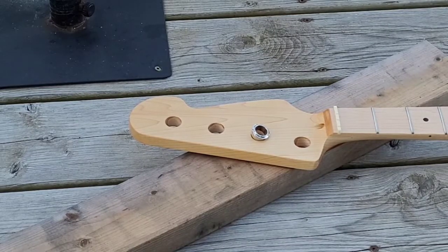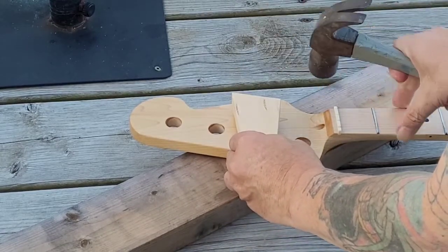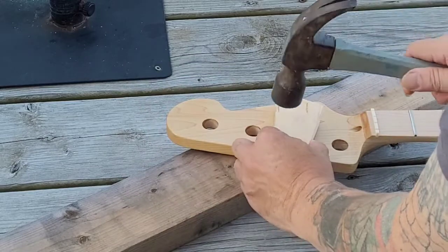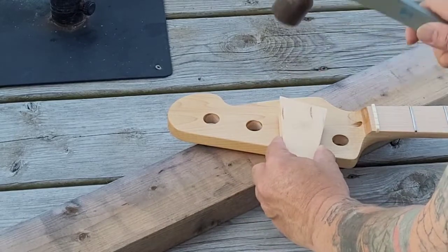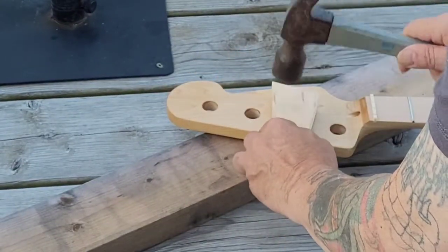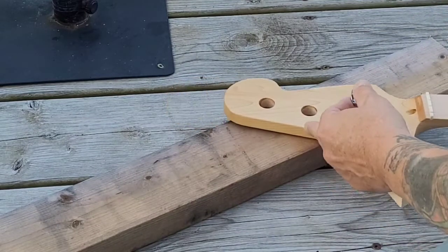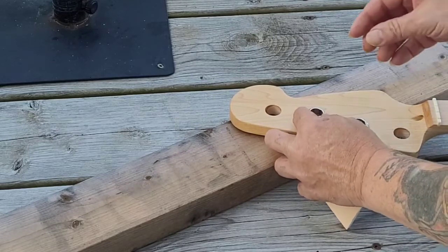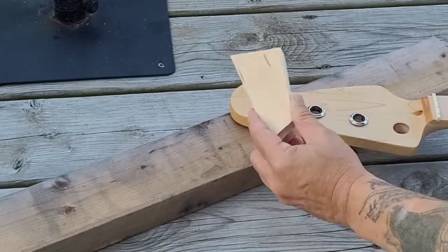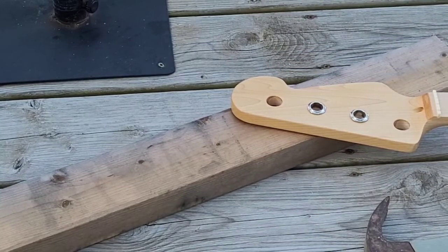Now we'll get the tuning head ferrules installed. They're going in smoothly — that looks good. We'll get the idea on all of them, and next up we'll be putting the tuners in.